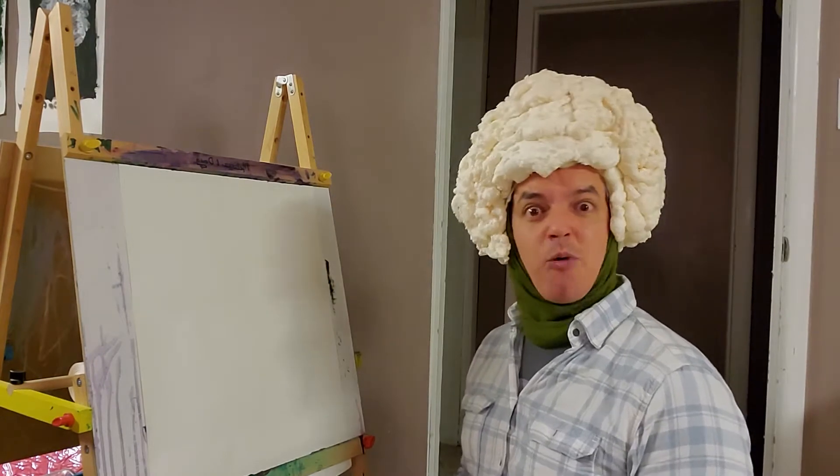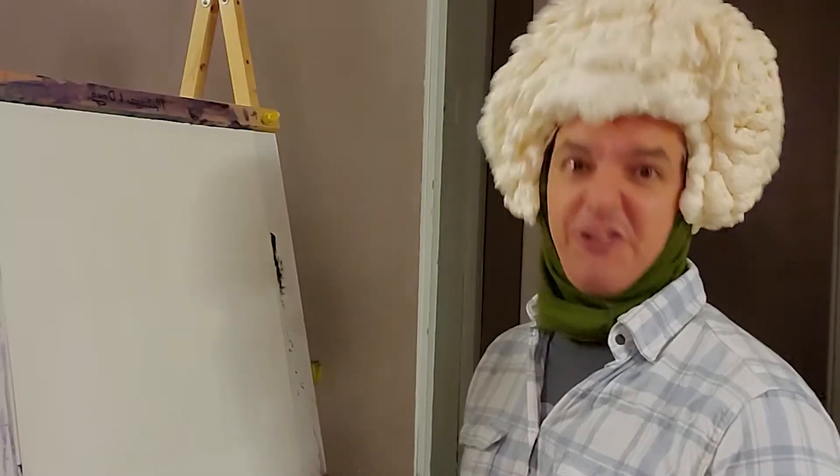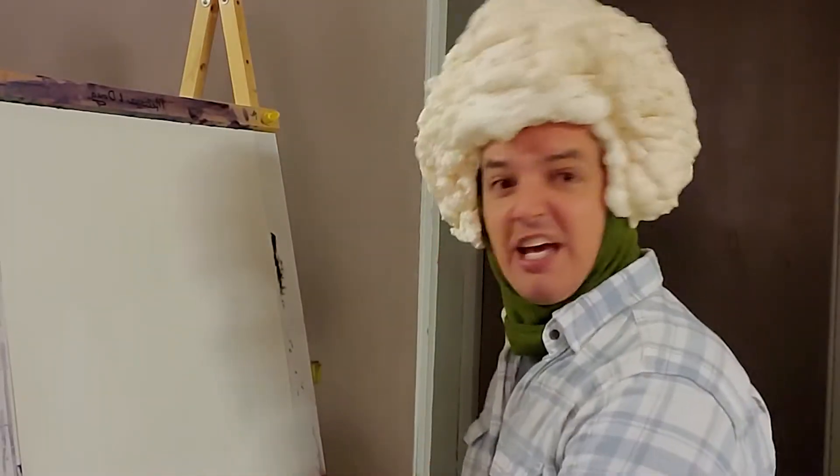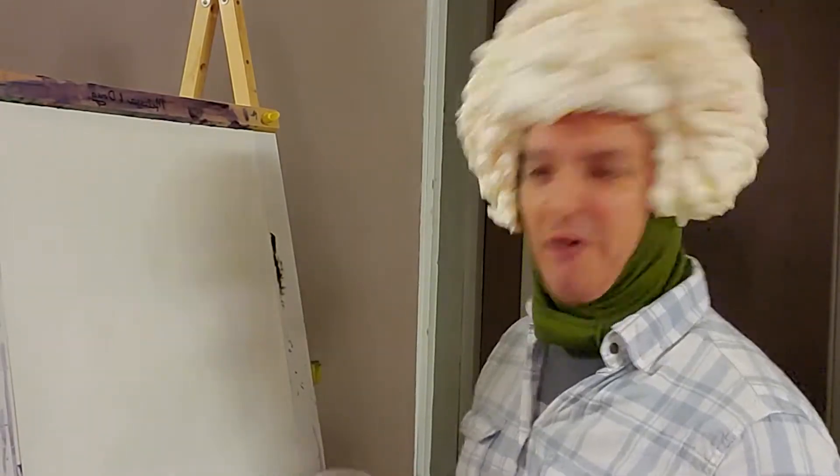We're going to change it up because I wanted y'all to know that sometimes cauliflower doesn't always look the same. It can come in a multitude of colors, and one of those colors is orange. So today we're going to be doing kind of a rusty look for our cauliflower. So let me go ahead and set this bad boy up.